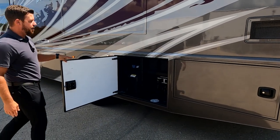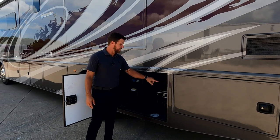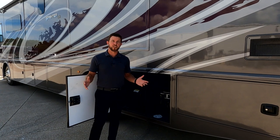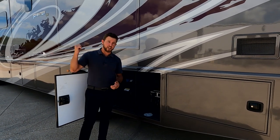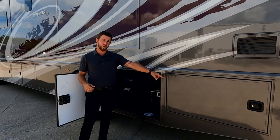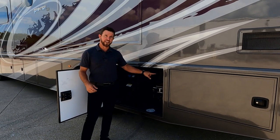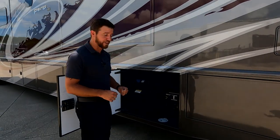Moving up, we have more batteries - these two are your starting batteries, so this is what's powering your engine and starting your coach. If for some reason you had to jump your coach, we obviously have the auxiliary start that will transfer power from our house batteries to our chassis batteries. But if you had to jump it externally, here's where you'd want to come - if you put your jumper cables on the house batteries, you're going to be waiting a long time before you get to start your unit.